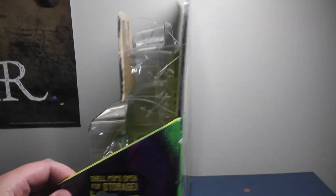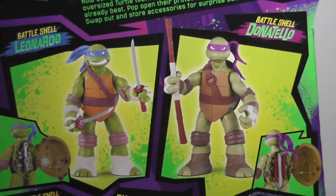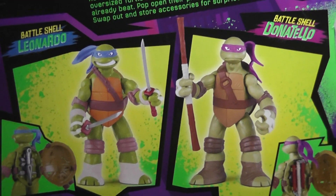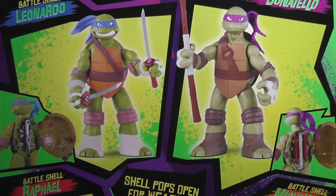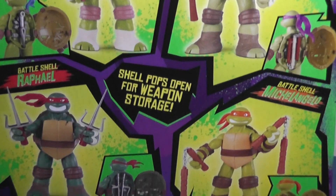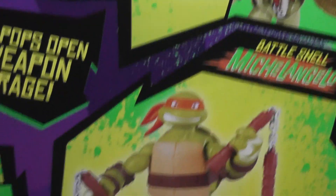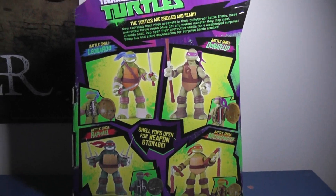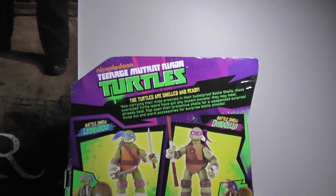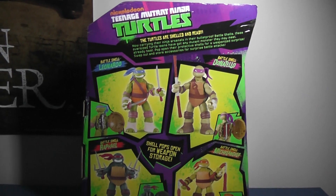It says the same thing on the side of the box. On the back you can see the four turtles — there's Leo and Don, obviously, who I'm reviewing today. These are the prototype pictures so the weapons aren't actually painted, but on the full-size figures they are painted. Pretty neat little feature. And the weapons with chains, like the one in Donatello's shell as well as Mikey's nunchucks, do have actual plastic chains in between the pieces. Here's the write-up — I'm just going to zoom in and let you guys read it. And yeah, there's the box. Let's get into the figures.